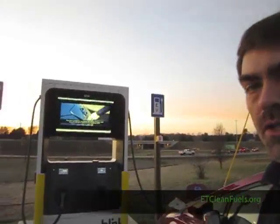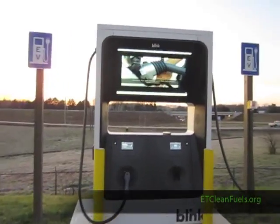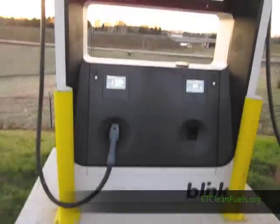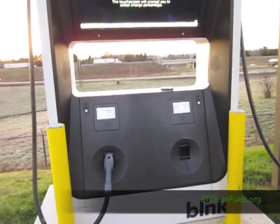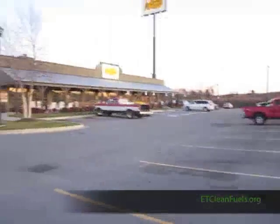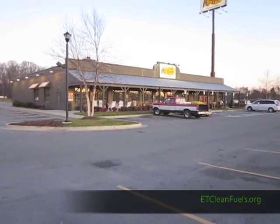Here's what the unit looks like. There's a large video screen at the top giving instructions on how to use it, and there are two charge portals. You can't charge two vehicles at the same time, but you can plug two in. If I'm eating at this Cracker Barrel, when it finishes charging one vehicle, it will automatically start charging the next one.